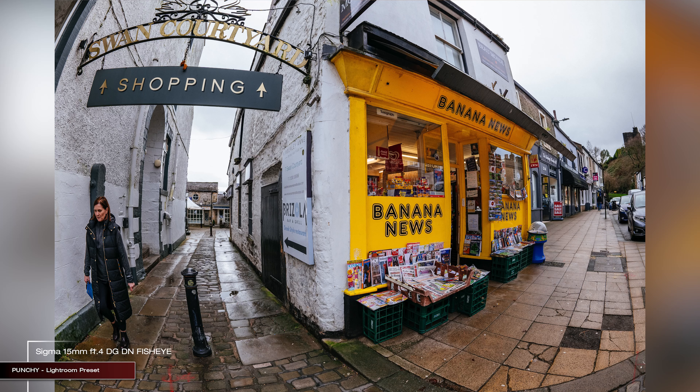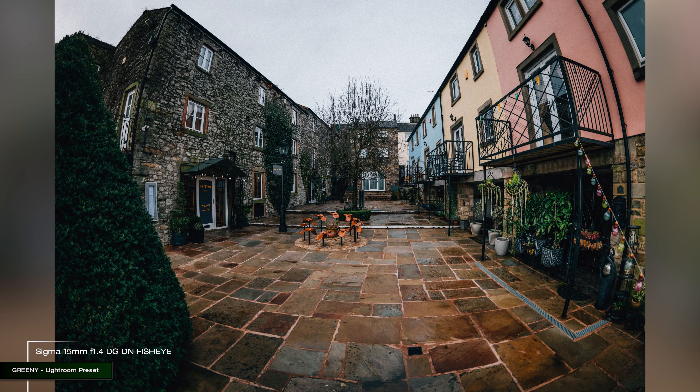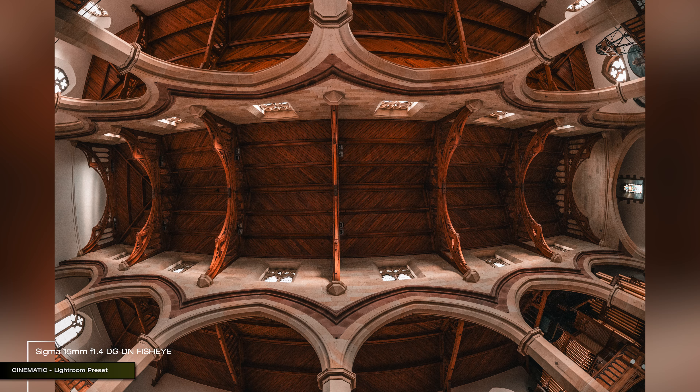That extreme 180-degree field of view combined with the wide aperture of f1.4 makes it a perfect lens for capturing as much of the sky as possible at night. I also find it great for street photography and generally for those moments when you want to create wow, different-than-the-norm images.